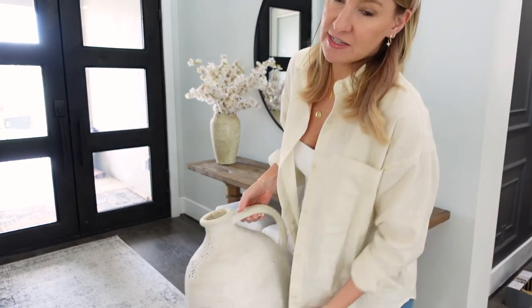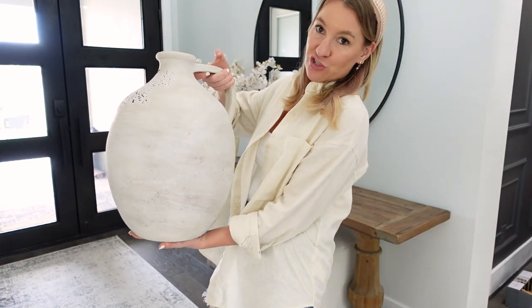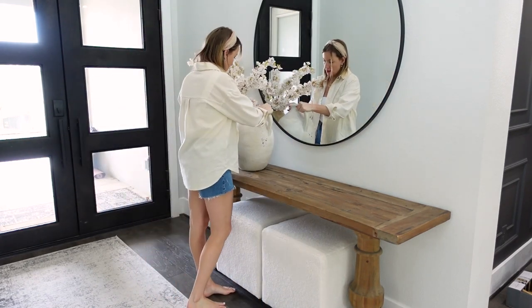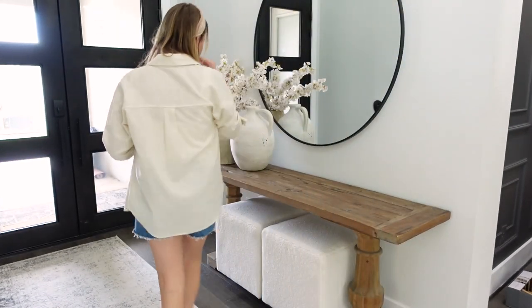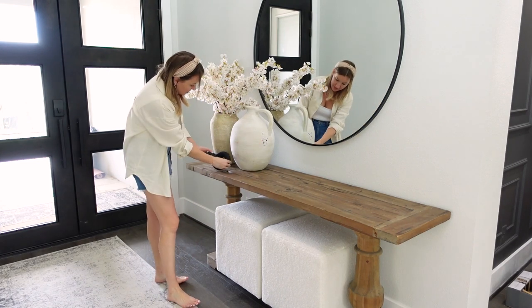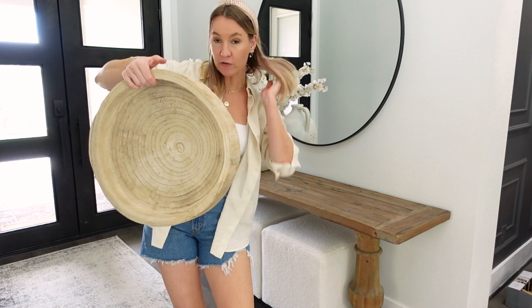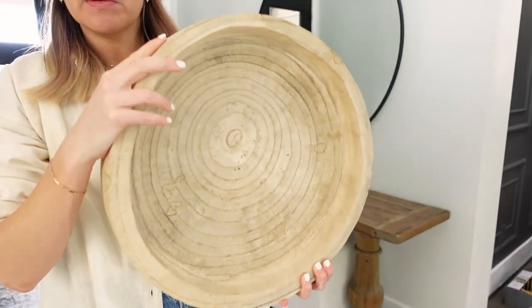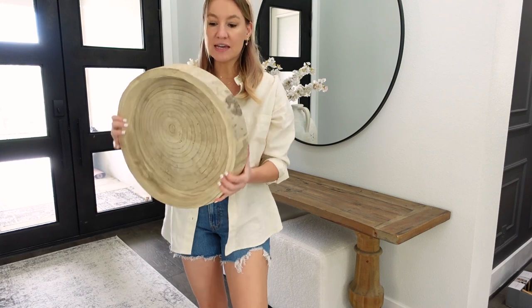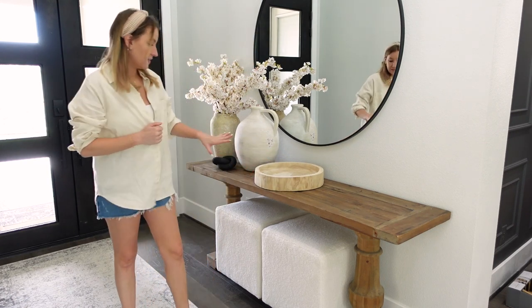I'm just going to keep going down the console table. This is also from Pottery Barn — it's this massive oversized urn slash jug slash vase. It's so unique and I love the two of these together. I'm going in with this little Amazon find that looks like a little donut or circles together to bring in a little bit of black. I'm going to put it right in between the two in the front. And then this time I'm going to do a big oversized tray bowl — one of my favorite Amazon finds from the Bloomingville brand, a really cool unique handmade piece.